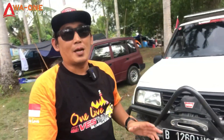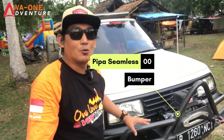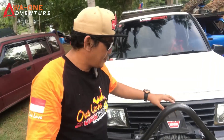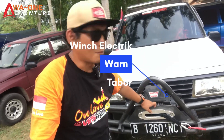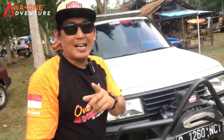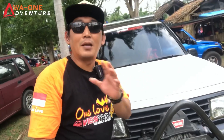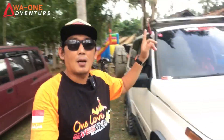Mobil Vitara SWB tahun 90, simple sobat, hanya menggunakan pipa besi di sini. Sudah pakai winch, merknya Warren, tabur sobat, pakai sling plasma. Nah yang membedakan grill untuk SWB sama yang long memang grillnya seperti ini dan berbeda sobat.